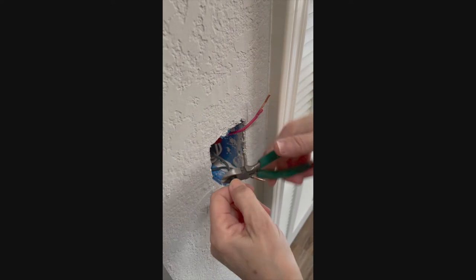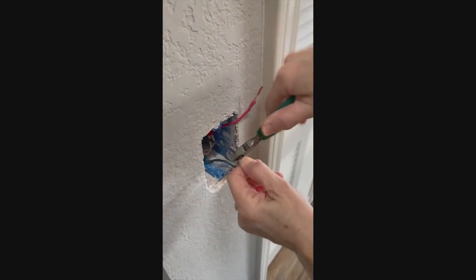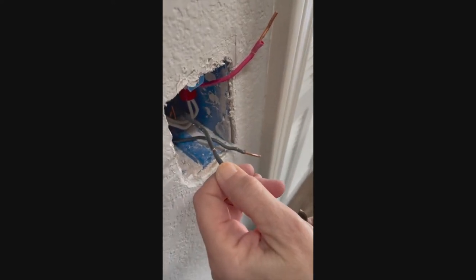Since we had to snip that one, we'll have to cut a little bit of the rubber off of the end in order to expose some of the actual wire. You'll want to twist your pliers around the rubber coating to make a cut in it, but make sure you don't twist too hard because you don't want to cut the actual wire.